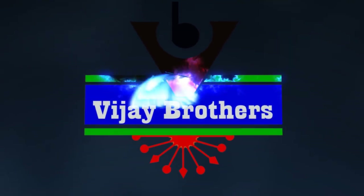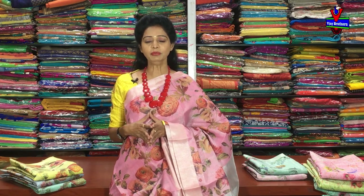Hi viewers, welcome to Vijay Brothers. Today we are going to look at Linen Tissue Materials Printed Saree collection.